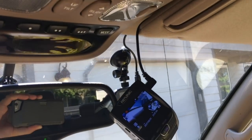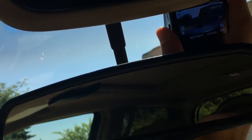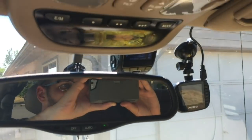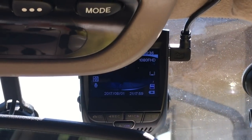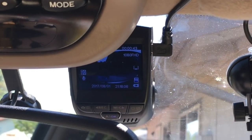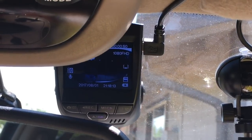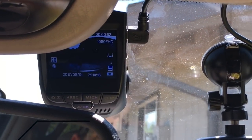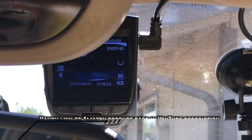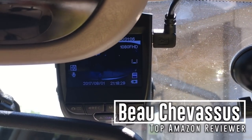A benefit I absolutely love is that I turned off the chime. Some dashcams, including some models of Papago, chime whenever you turn on the car, and it drives me absolutely crazy. This one is quiet — you pretty much just set it up and forget about it. I would recommend formatting the card every month or so just in case there's some sort of recording error, but I've never had a recording error. It works absolutely awesome, and it also records audio and places a timestamp on there as well. I just have the date and timestamp — I don't bother with the license plate stamp since it's obvious what car I'm driving.